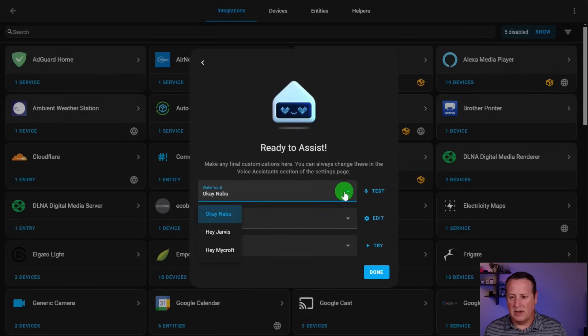Now here's something interesting - the wake word. I thought the wake word was hard-coded on the device and couldn't be changed. However, the 'OK Nabu' word has been trained extensively in many different languages, making it probably the best option, but you may actually be able to change it.